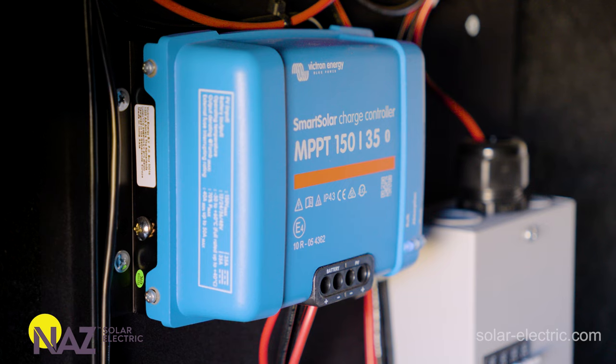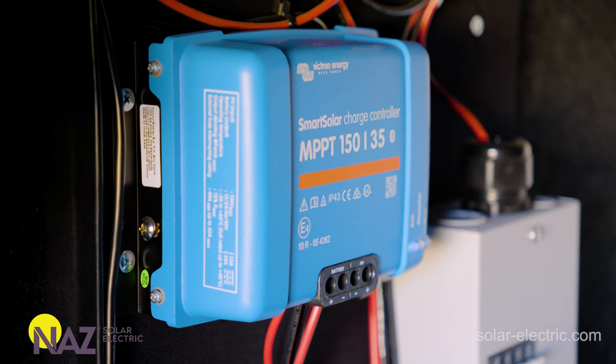When we parallel panels and one little portion is shaded, the voltage of that panel will drop, causing the charge controller to not even see that panel. So for example, if we have two panels and we have a little bit shaded and we're paralleling them, the charge controller is really only going to see one, and we've now reduced our output from the charge controller to about 50%.